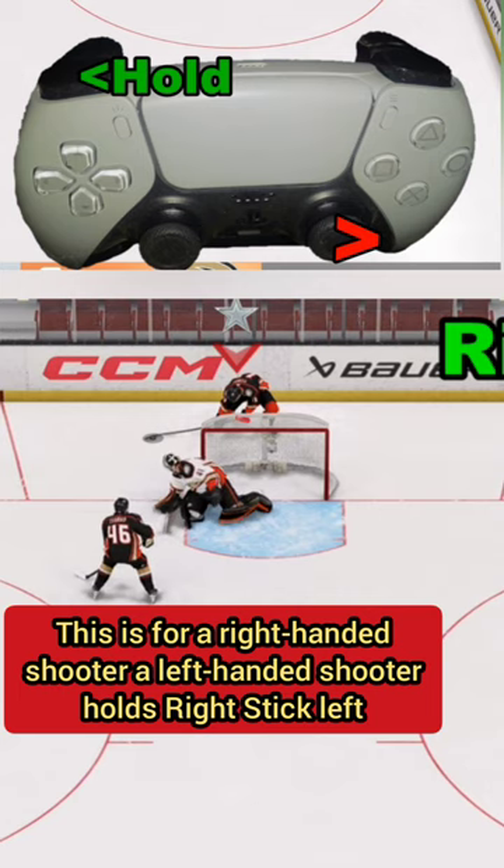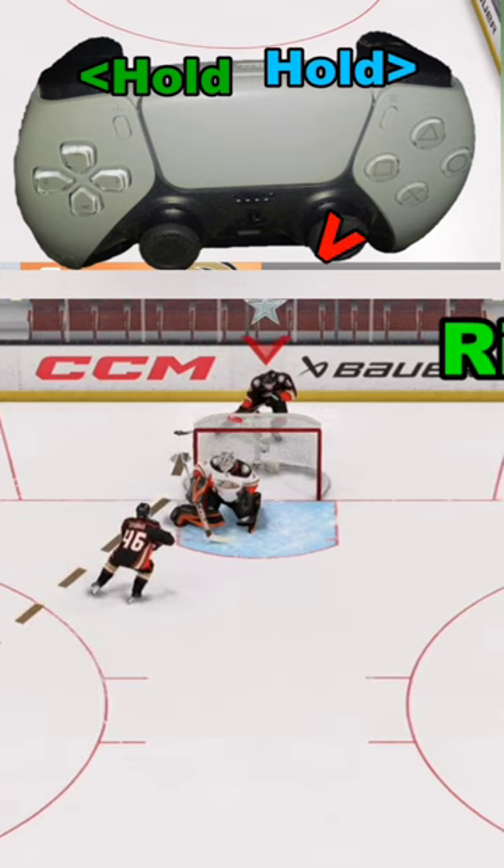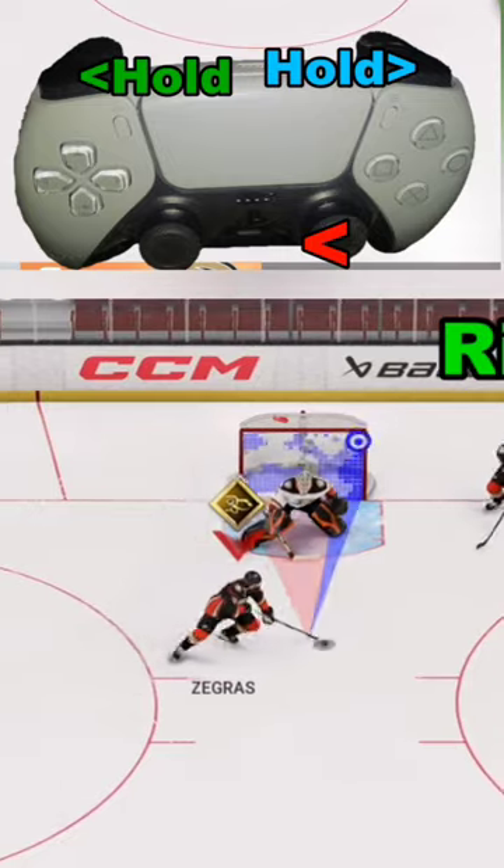Basically we'll have it look like this, and then we're going to hold R1 and take the right analog stick and roll it to the left. If we do everything right, we'll get our passing motion just like that, and hopefully be able to convert it into a goal.